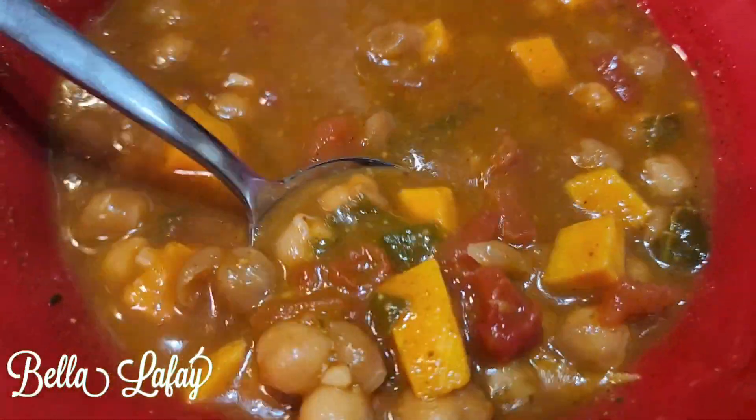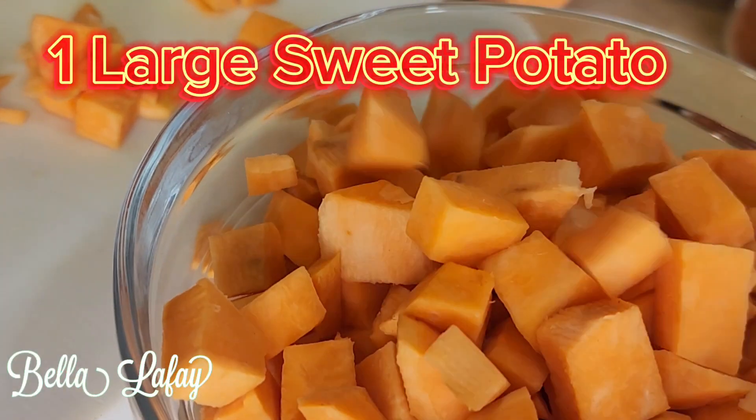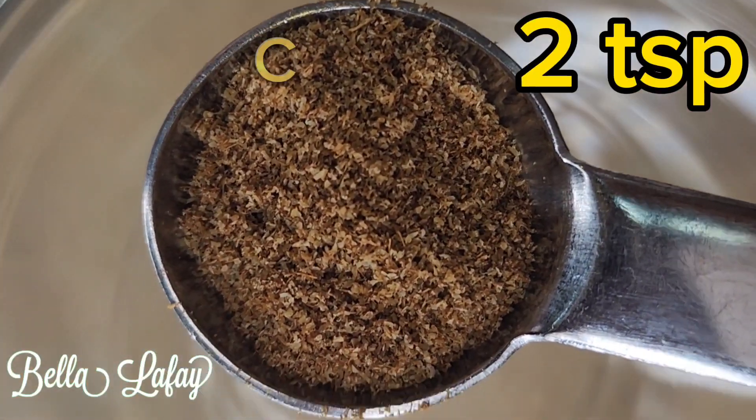This is not your mama's vegetable soup. Why? Because it contains sweet potatoes, an onion, and some unusual seasonings.